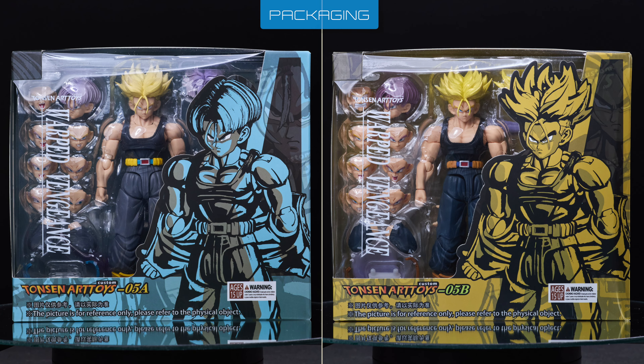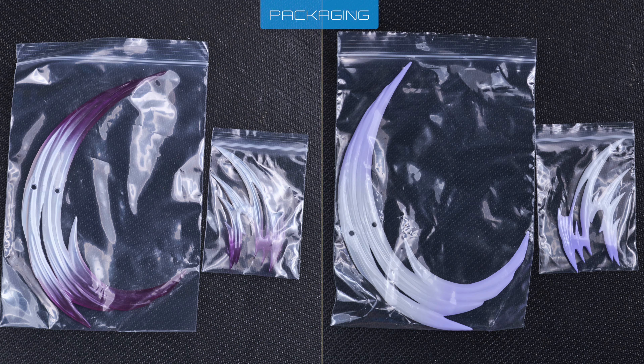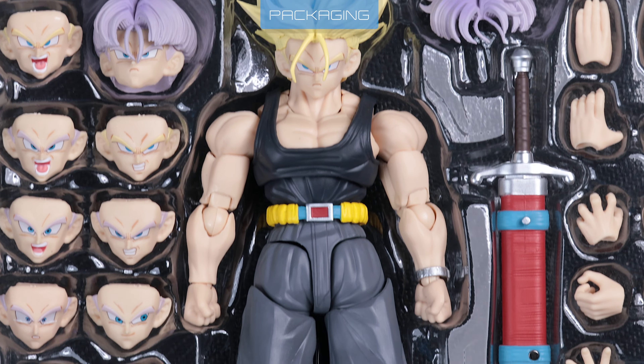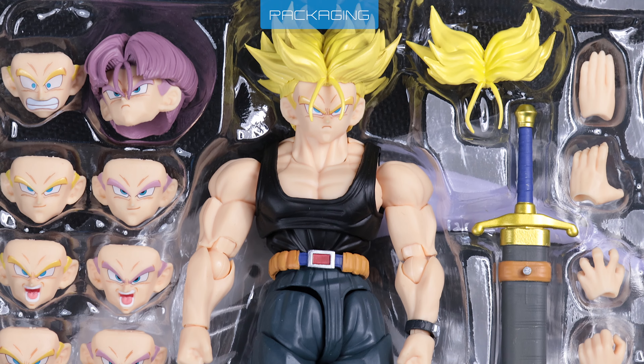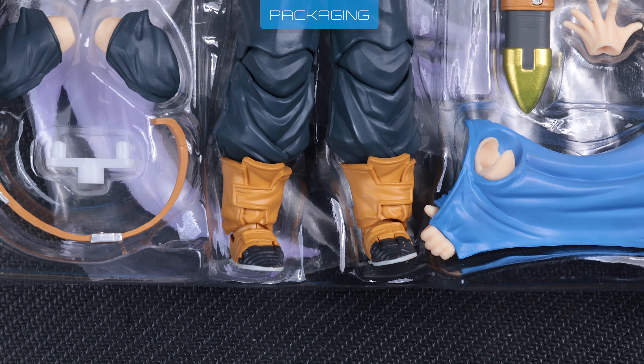This is Tansen R. Toys Warped Vengeance, a.k.a. Super Saiyan Trunks based on the Dragon Ball series. Tansen released two types of Trunks which have slightly different color schemes and accessory sets. This is one of their first attempts at producing an action figure after successfully releasing various Vegeta headsets last year. Let's see how they fare.